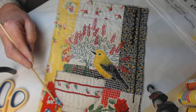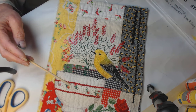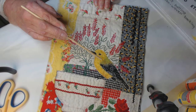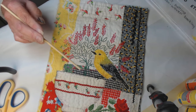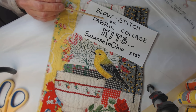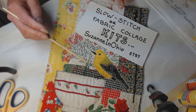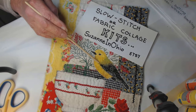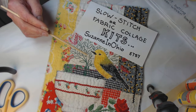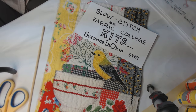I put him on my Etsy site, but more than that I began to think about doing a second and third bird. What I've ended up doing is using this as an example and creating some kits for you to stitch your own birds. The kits are for slow stitching, fabric collage, or a combination of both, and I've already put the kit for one of the birds on my Etsy site today.